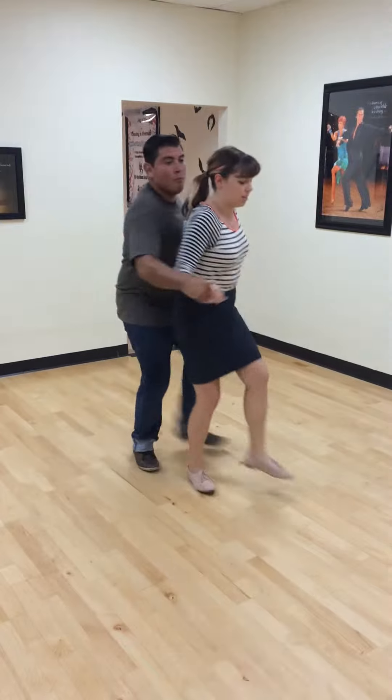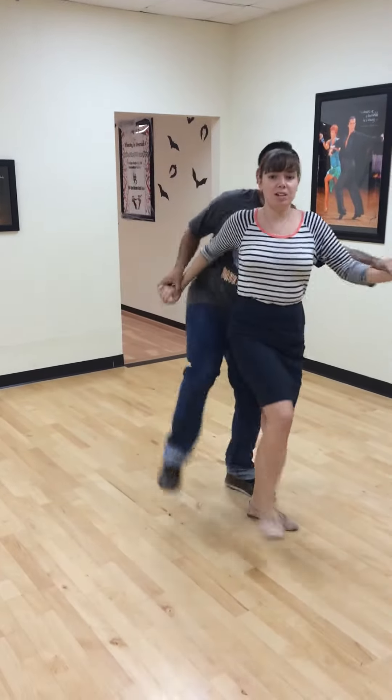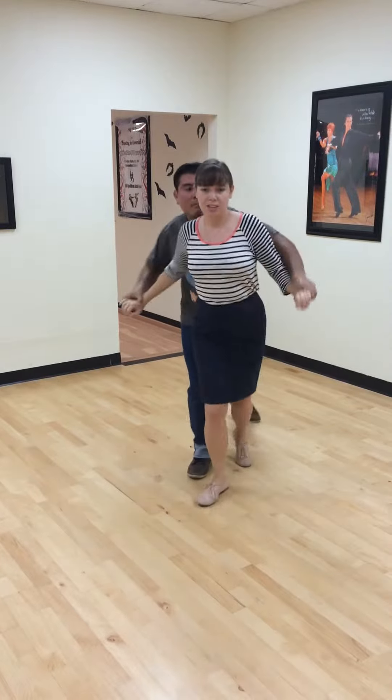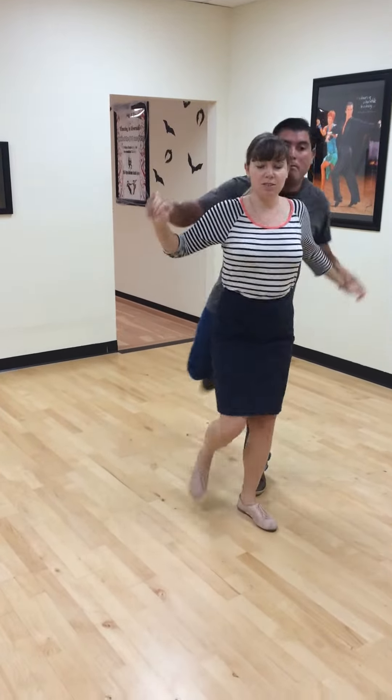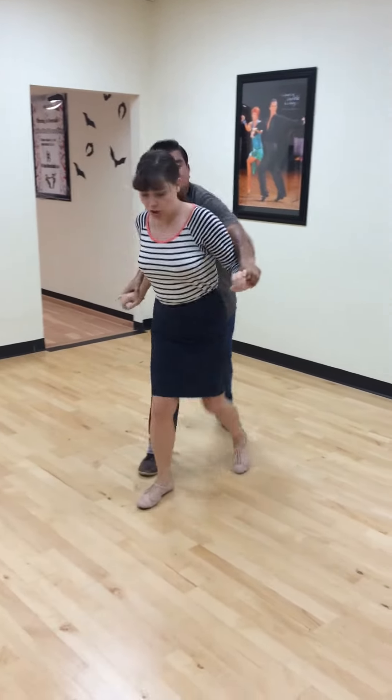You actually get into it on the five, on the counts. And this is Charleston. We want to make sure that you work on this bicycle hand pumping motion, like a spinning of your arms, and they want to go opposite of your feet. Everybody does the same Charleston footwork.